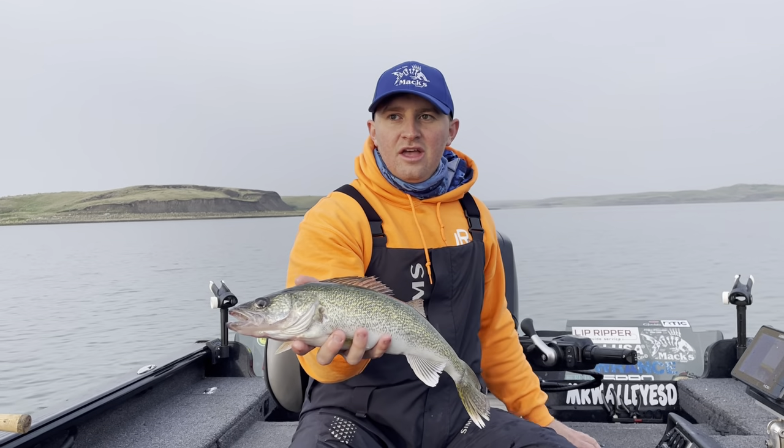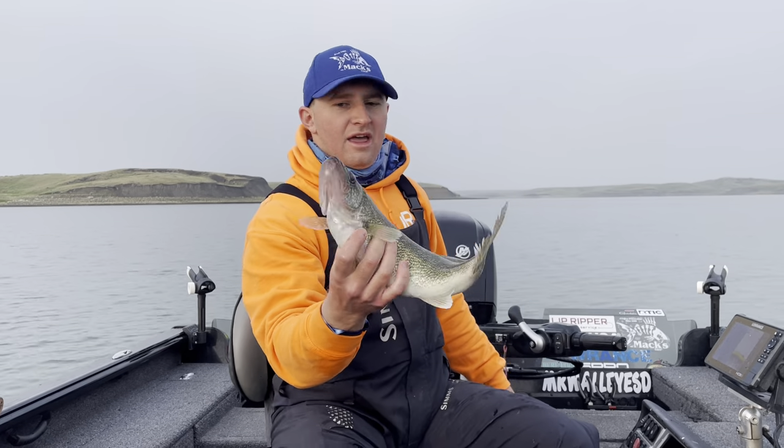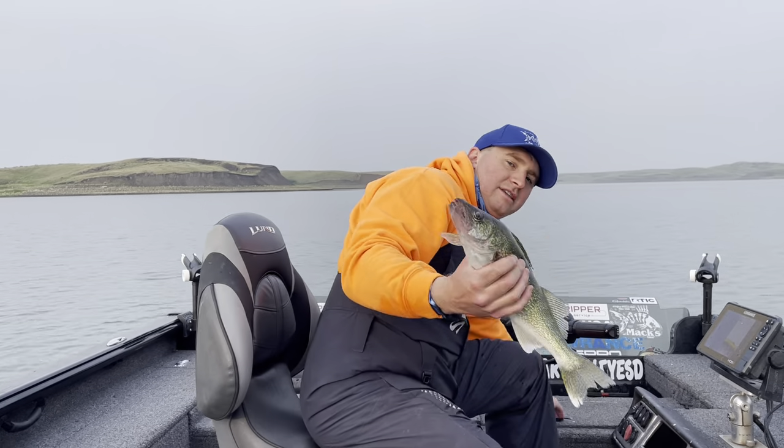How I like to fish these is you can really put a limit in the box fast, just like we've done. I'll put him back in the box because he's a crazy little one. We got a bunch of his friends in there — they're all nice fish just like that.